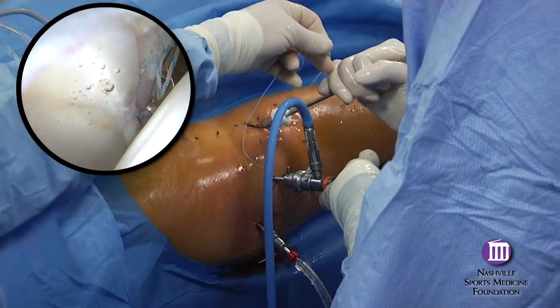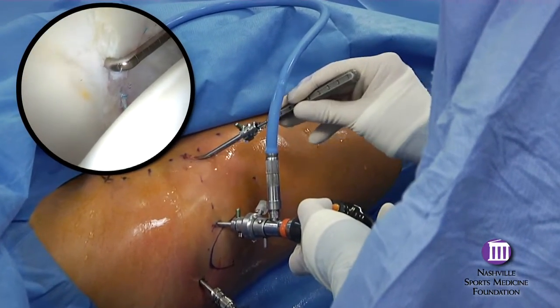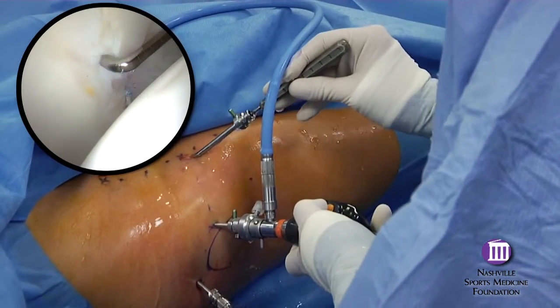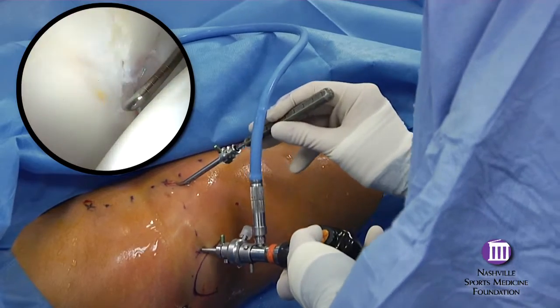The anterior portal is the most utilitarian for most central compartment needs, but the distally-based modification is essential for proper anchor positioning necessary to achieve an anatomic labral repair.